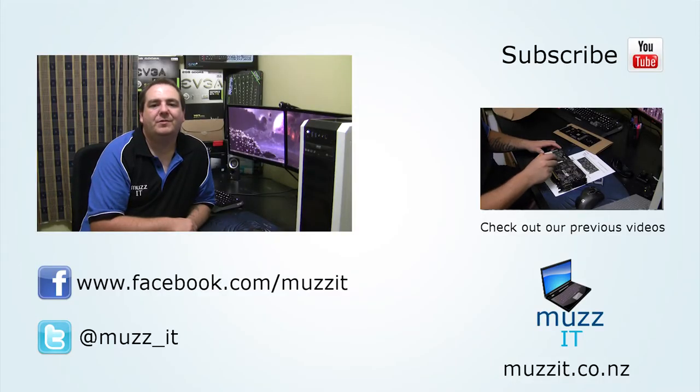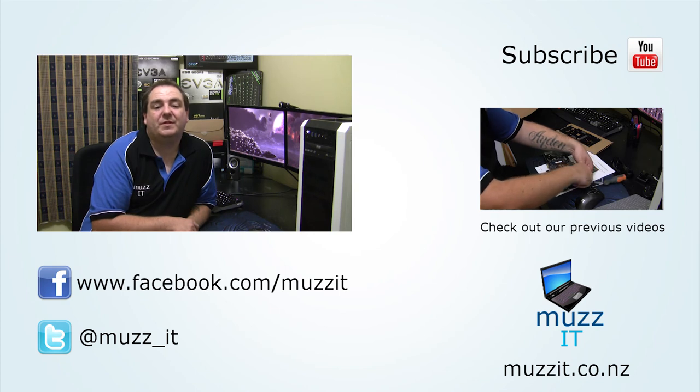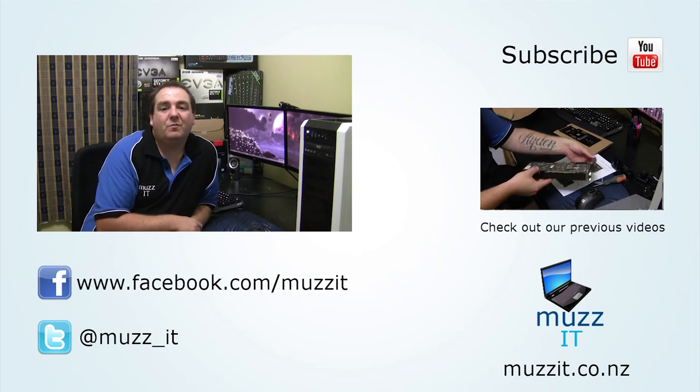Well guys, I hope you enjoyed this video. Please remember to mash those like and dislike buttons. If you have any questions, please leave a comment below, or you can hit us up on Twitter at muz_IT, or on Facebook at facebook.com/muzIT. Please remember to subscribe for more videos, and thanks for watching.